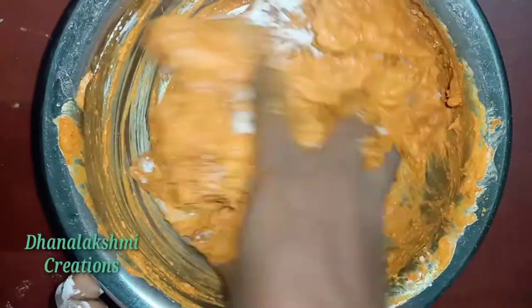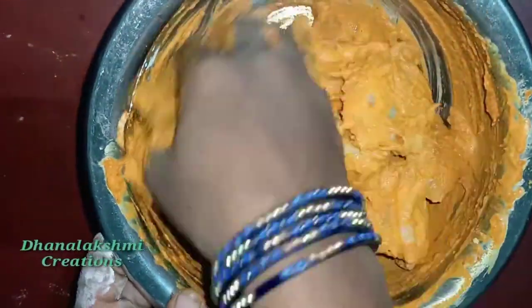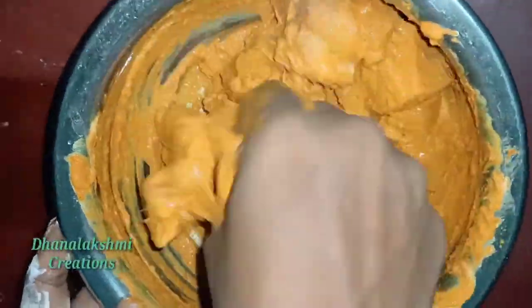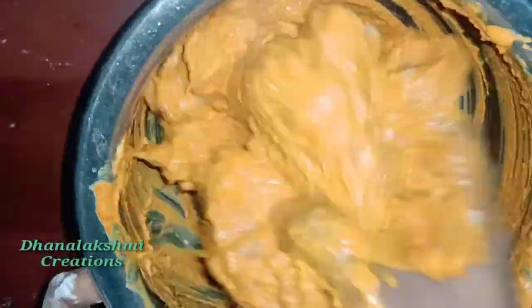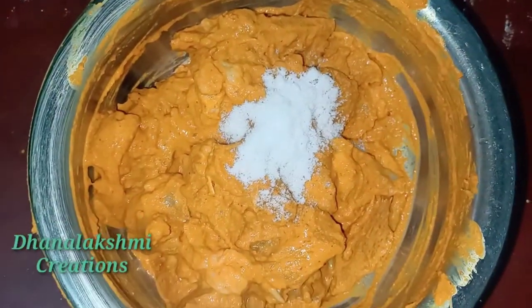Put the salt in the pan and mix the salt in the pan.